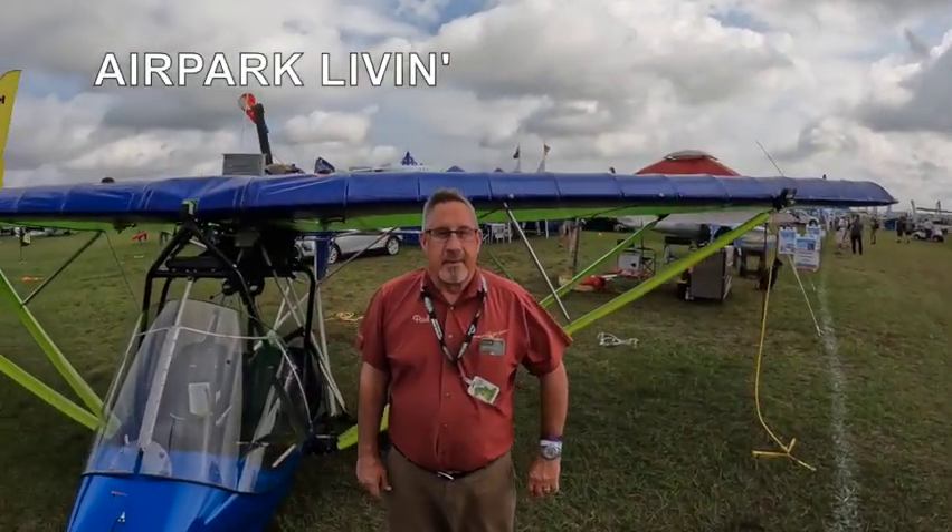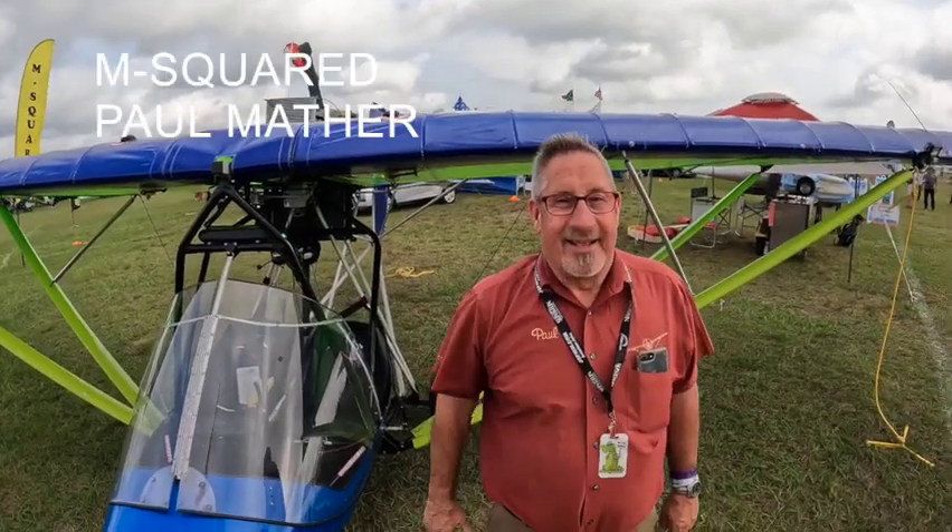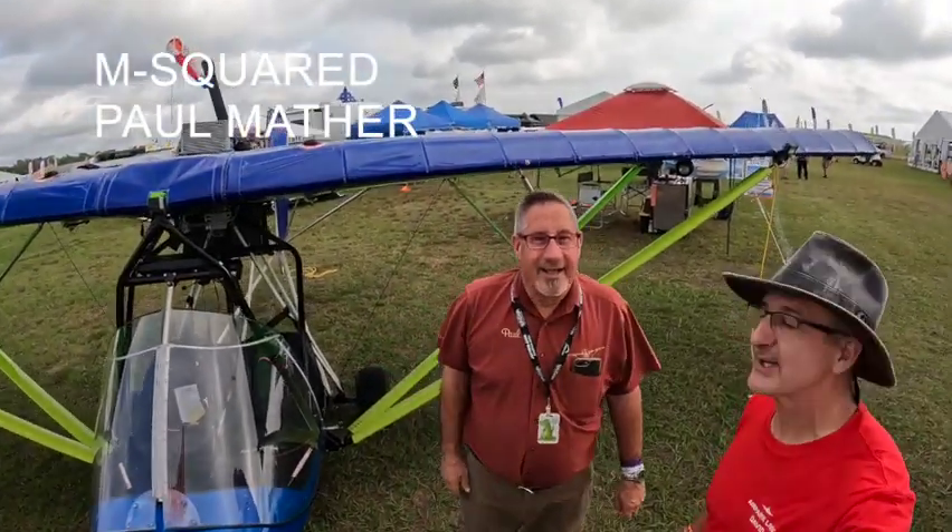We're at M Squared. Here's Paul Mather, owner and designer. Nice seeing you, and thanks for being on the channel.